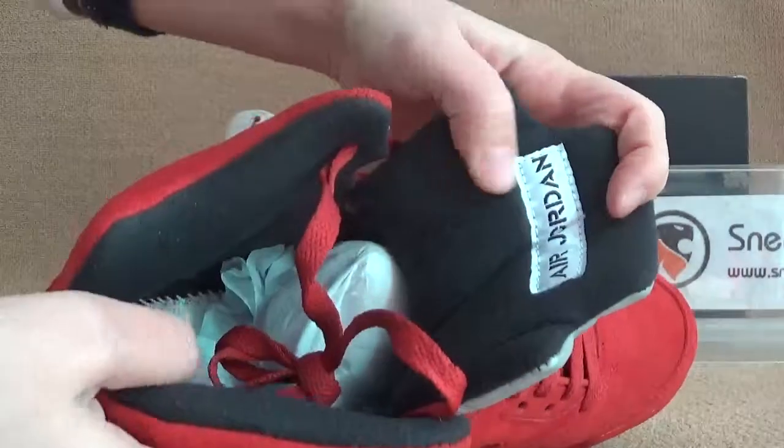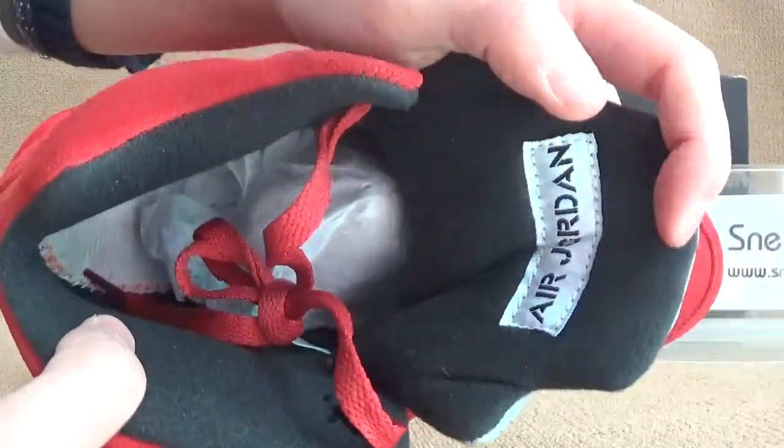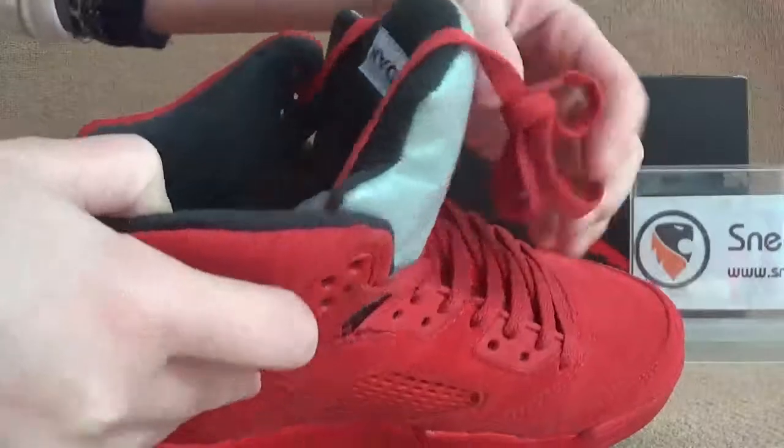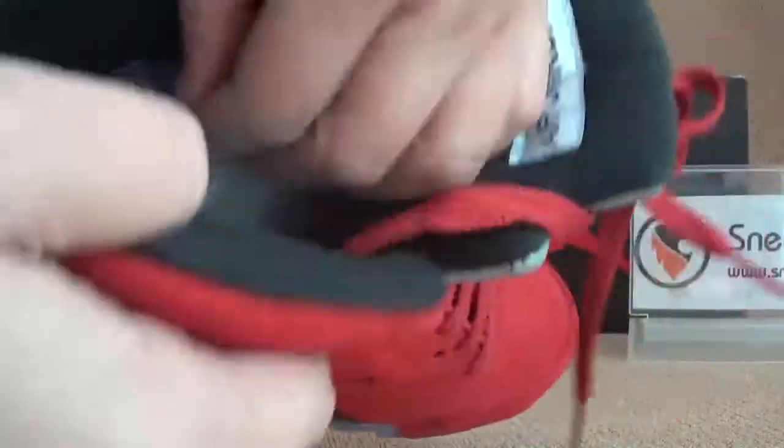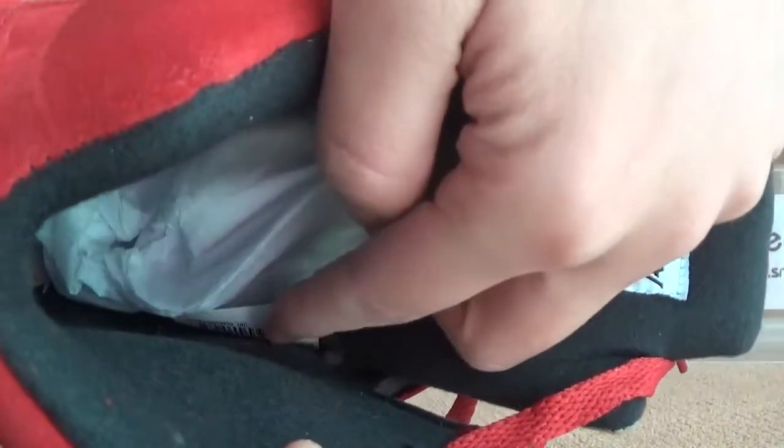And now let me show you guys the inner part. We can take out the shoe tray and we have a tag here.